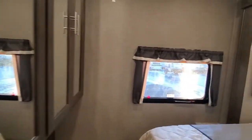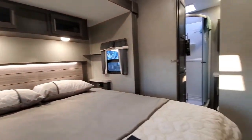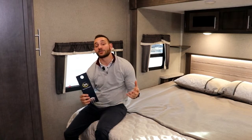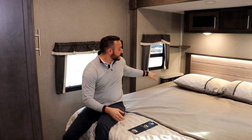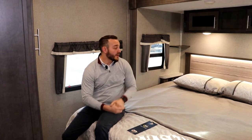We've made our way into the bedroom. In this model, the 8324SB, you get a full walk-around king bed, and that bed is actually a Serta mattress, leading to a more comfortable night's sleep so you won't feel like you have to throw it out right away. Another important feature here is that on each side of the bed you'll have outlets, plus shelves above with a small hole for a cord — so whether you want to plug in your cell phone, iPad, or a CPAP machine, you can store it up there while still keeping your full king bed.